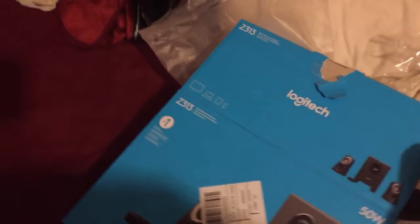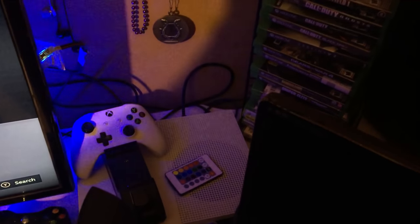Hey guys, it's your boy Drexcray coming with a brand new video. Today I'm unboxing my Logitech 5.1 surround sound speakers. I actually took everything out of the box already and have it pretty much all set up, connected to the software, connected to the PC, and everything works. So it's pretty much going to be a short video.